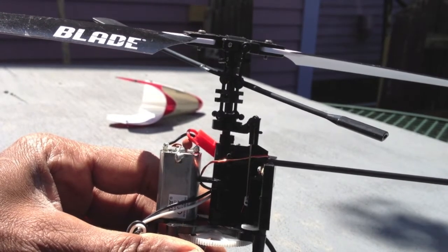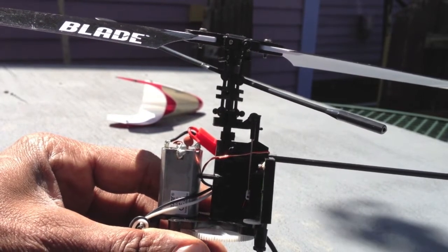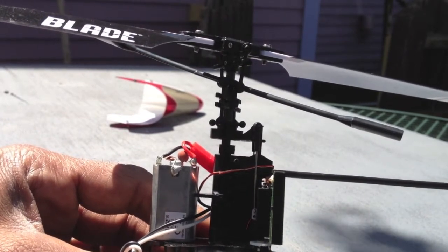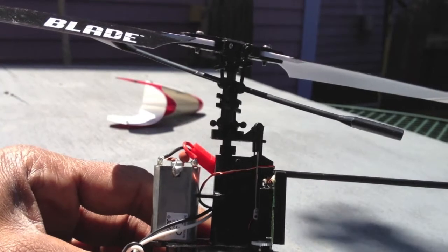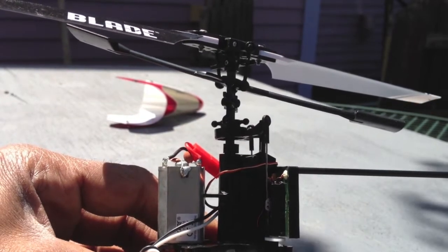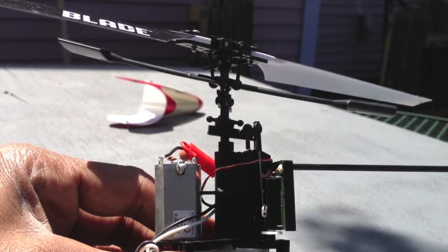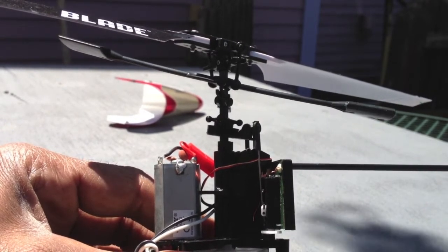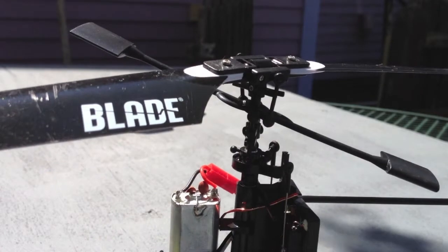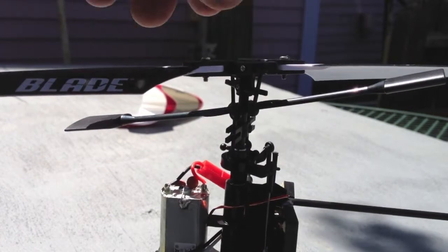Let me try to give it a little forward stick. I don't know if I can get closer and still be in focus. Forward stick. Rearward stick. And we're going to look at this from the blade's point of view.